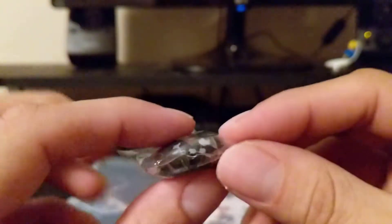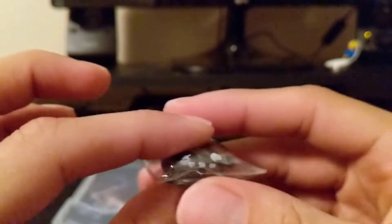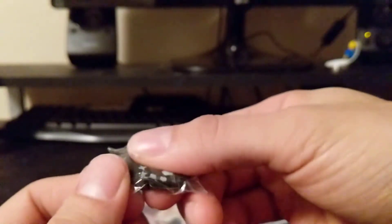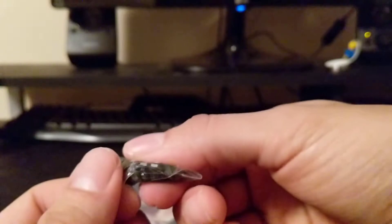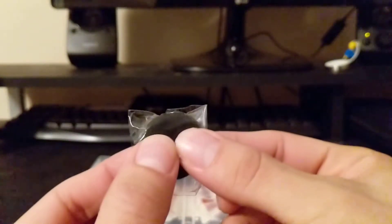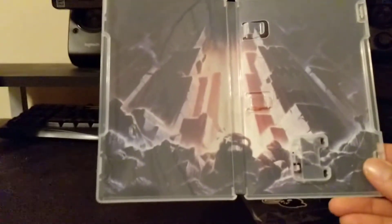I'll go ahead and leave him in there because the second I take him out, I just know he's going to get caked in dust and hair and anything else that I cannot easily take off of him. But believe me, he is very squishy. Let me take this out so we can get a better look, because that bend in the spine kind of ruins it.